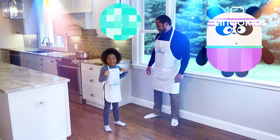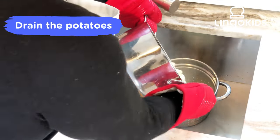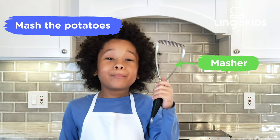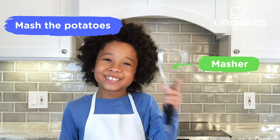The potatoes are ready! We've got to drain them. Bye-bye water! Now we mash the potatoes! This is a masher! It's fun because you press in the potatoes and then the potatoes get all mashed. You can also use a fork to mash potatoes.